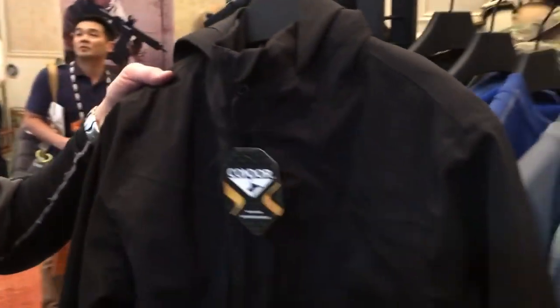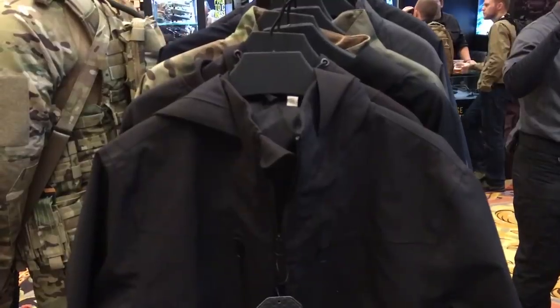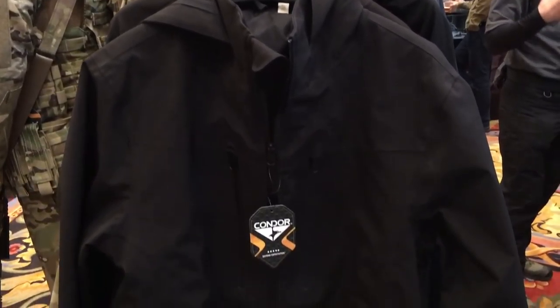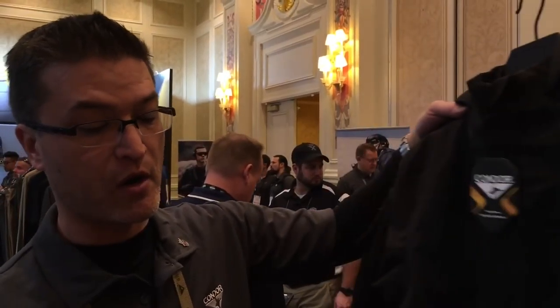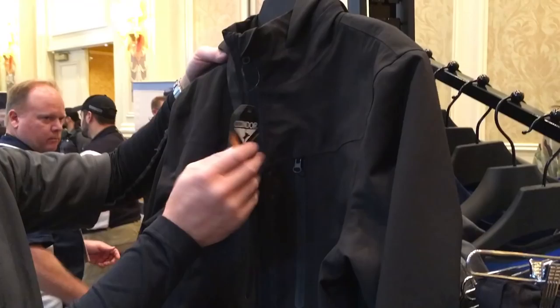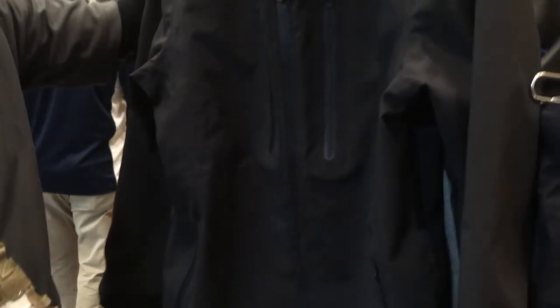Also new for 2016 is a fully waterproof version of the tactical shell. This actually has fully taped seams and waterproof zippers, so calling it truly waterproof is something we're comfortable with, unlike the other ones which are coated and water-resistant. This is our hard-weather jacket called the Aegis hard shell, and it retails for $155.